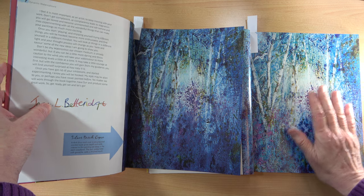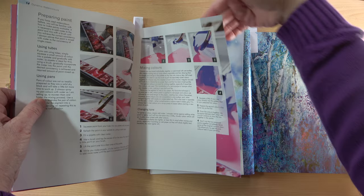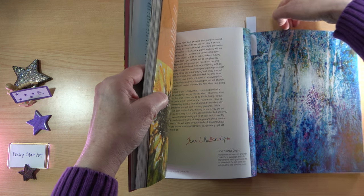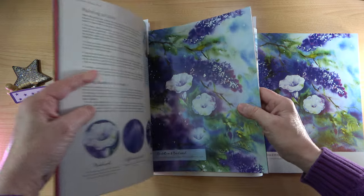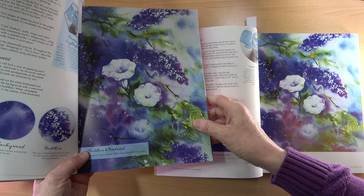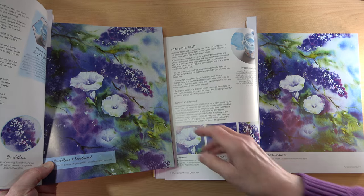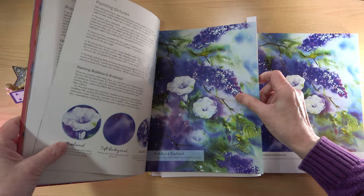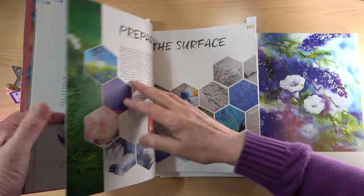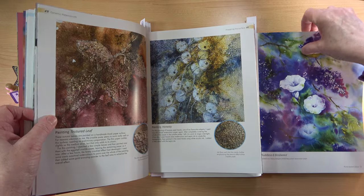Jane's pictures are just wonderful, so it's really nice to see all of the detail. I'm going to give you an idea of how the projects have actually been changed. With this one, we've got the painting pictures — Buddleia and Bindweed — and you can see this is all basically the same, with slightly different text. On several pages, where you had a full-page picture, you now have maybe not quite the full page, plus the title of the picture. I'll do a little flip through of the new book at the end to show you.